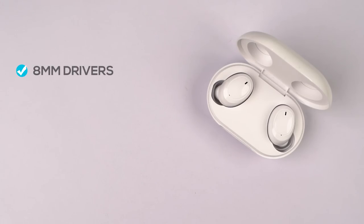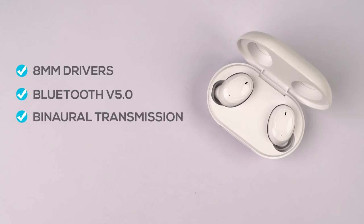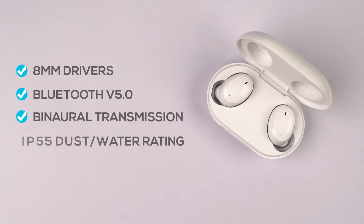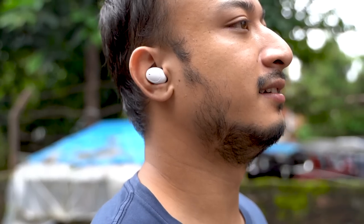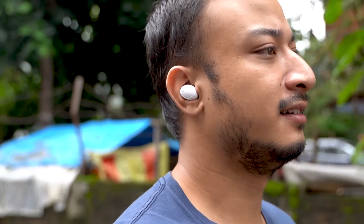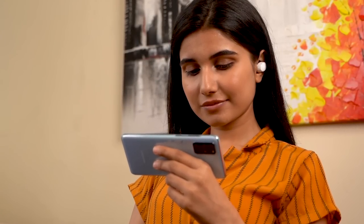Internally, it has an impressive spec sheet for the price: 8mm drivers, Bluetooth 5.0, Oppo's binaural transmission, and an IP55 dust and water rating, so you can take it on jogs and it's protected against slight rain. As expected, it only supports SBC and AAC audio codecs, but that's fine for the price.